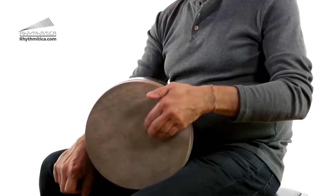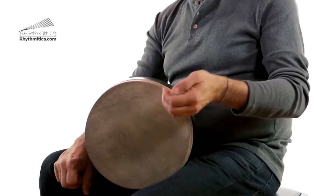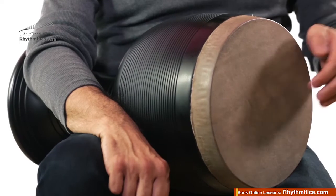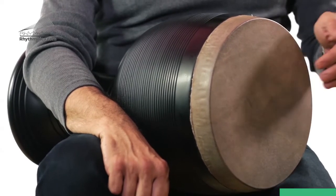Just put some simple patterns together — feel free to put anything that comes to your mind. You can lower the speed and play softer.